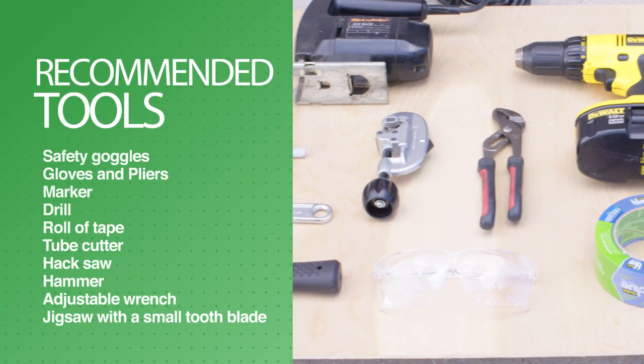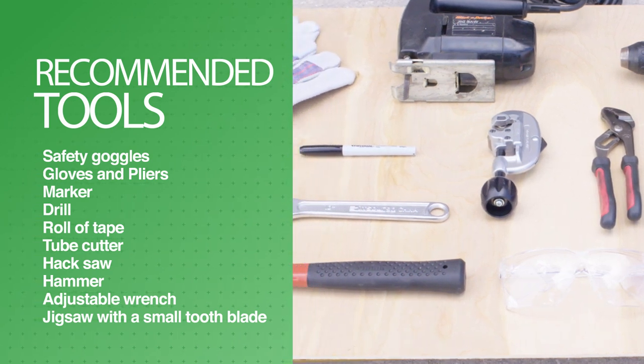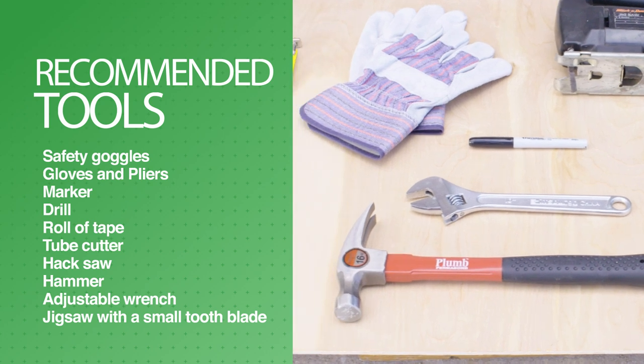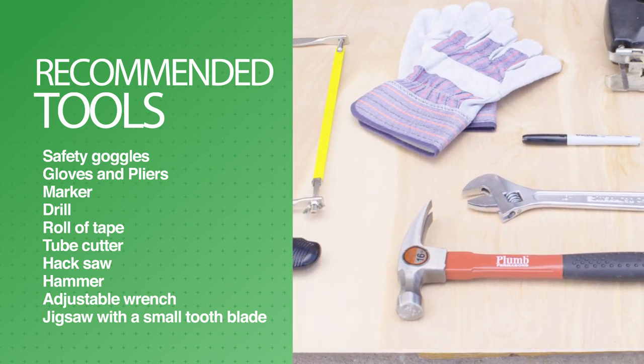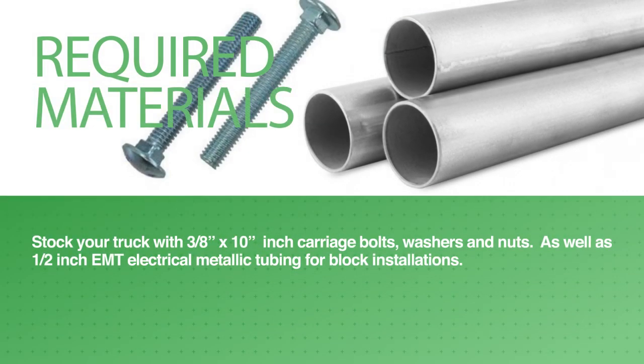The materials you will need to provide are safety goggles, gloves and pliers for glass removal, a marker to mark holes for drilling, a roll of tape, a tube cutter, a hacksaw, hammer, adjustable wrench, and a jigsaw with a small tooth blade. Stock your truck with 3/8 inch by 10 inch carriage bolts, washers and nuts, and 1-1/2 inch EMT electrical metallic tubing for block installations.